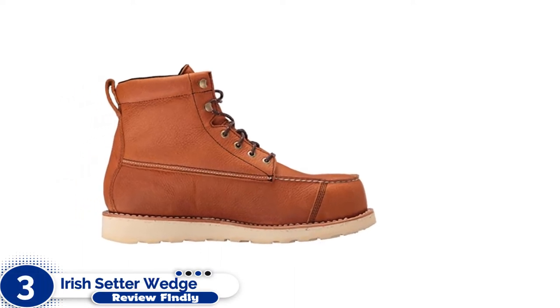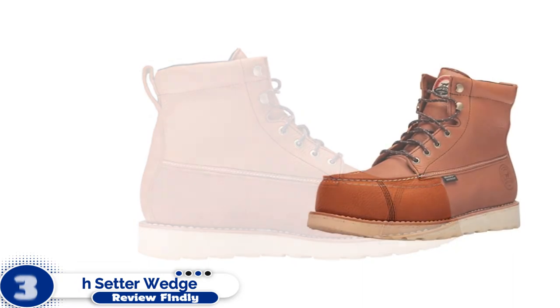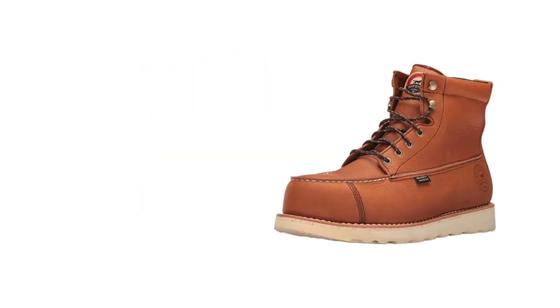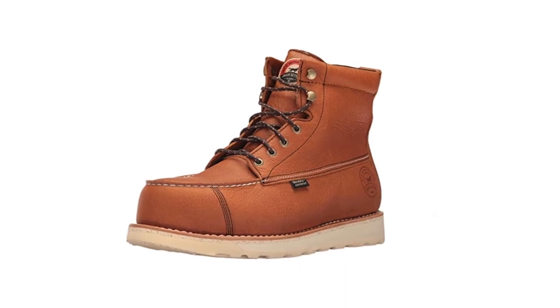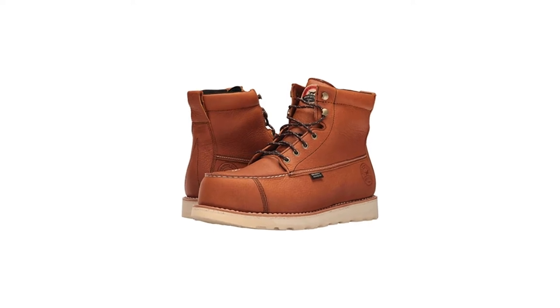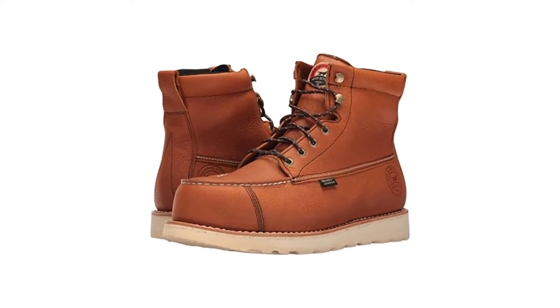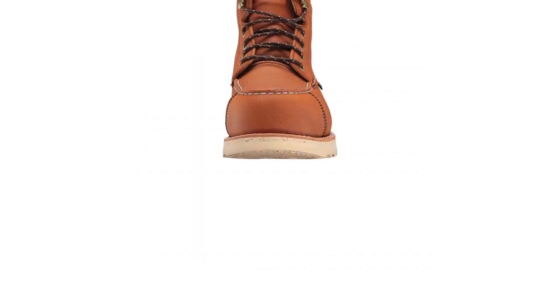Number 3: Irish Setter Wedge Work Boots. While most wedge work boots are designed for warehouse floors and loading docks, Irish Setter's leather boots are meant to be outdoors slogging through the mud like the classic hunting boots they are modeled after. In addition to the wedge sole that creates excellent rebound and shock absorption, the wing shooters also feature Irish Setter's ultra-dry waterproofing system, which will keep your feet dry in wet conditions.